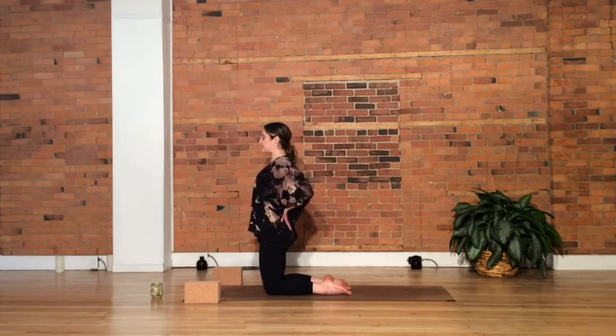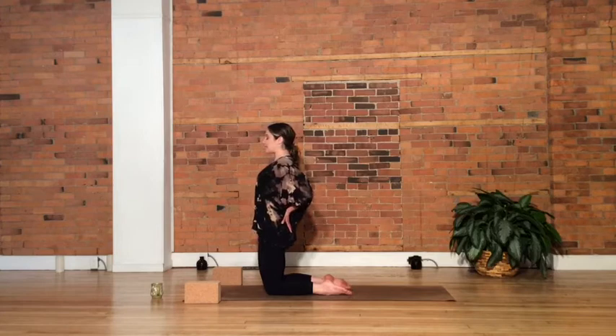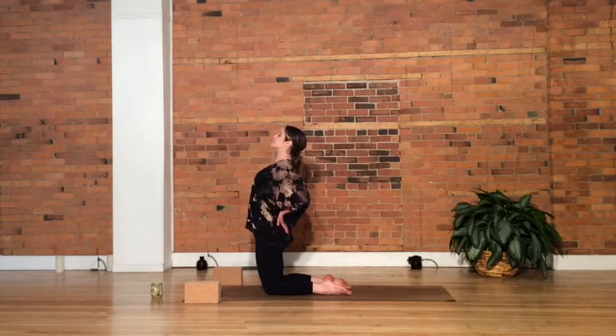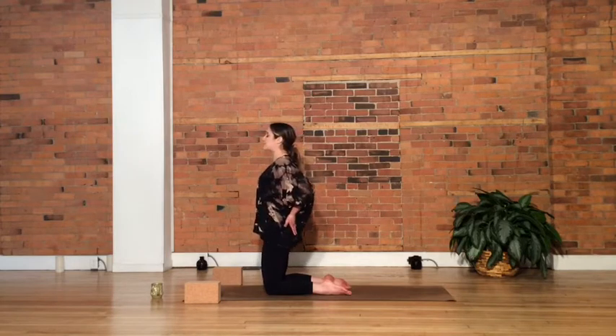Squeeze the elbows in. Tucking the tailbone under, hands helping. Open up the sternum — chest reaching forward and up. Option to lift the gaze. Just a little heart opener here, a gentle back bend. And releasing out.